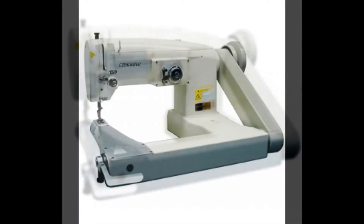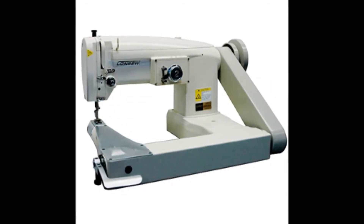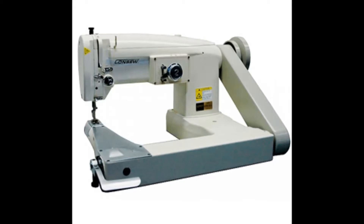The cylinder bed is feed off the arm. This machine comes with a horizontal axis transverse rotary hook and reverse feed. The maximum speed is 3000 stitches per minute.